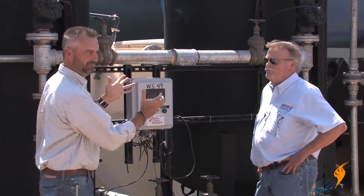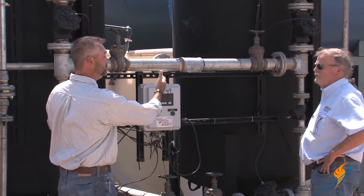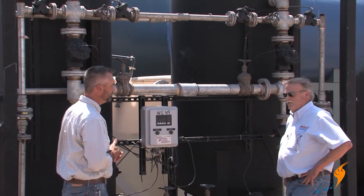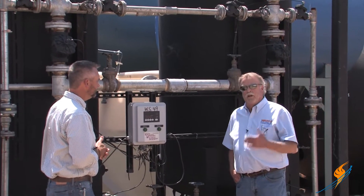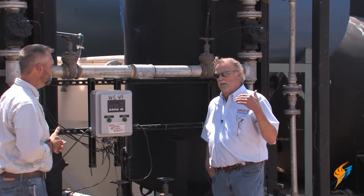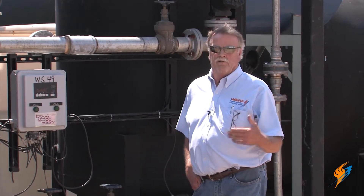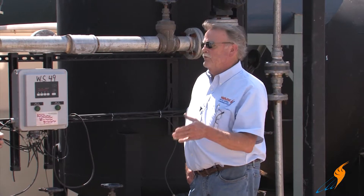Looking at this water softener, we actually have two tanks. Why do we need two tanks? The reason for two tanks is when one regenerates, the other one automatically comes online and still gives you soft water. If you had a single tank, it would have to go on bypass and feed your system hard water until it regenerates — that could be an hour and a half to two hours of hard water to the system.